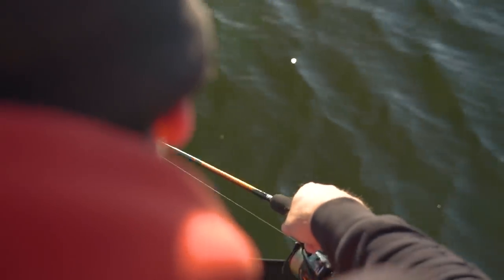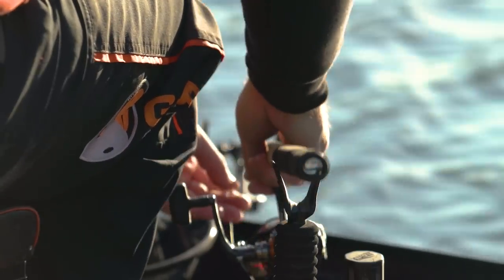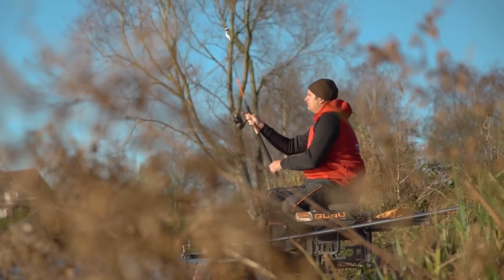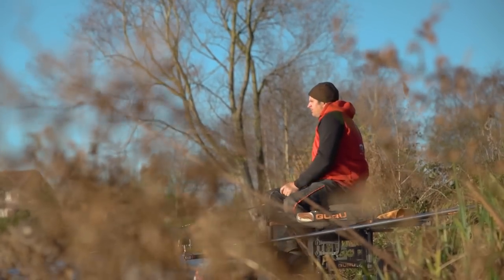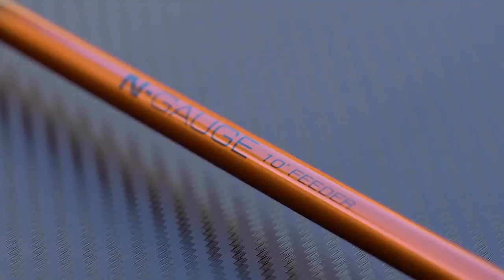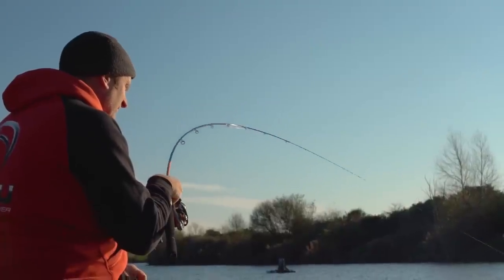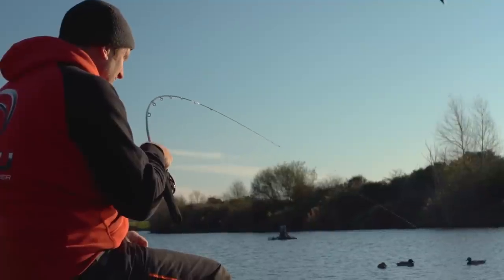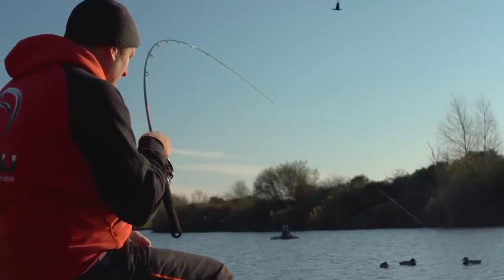Tackle for bomb fishing is nice and simple. I want a relatively short rod. The maximum distance I'm going to be casting on a venue like Hallcroft or most commercial fisheries is 40 to 50 metres. And with a bomb, the 10-foot N gauge feeder will do that no problem. It's also got quite a nice soft action, so it's forgiving when you play fish, but with a little bit of power in the butt for casting. So the 10-foot N gauge feeder rod.